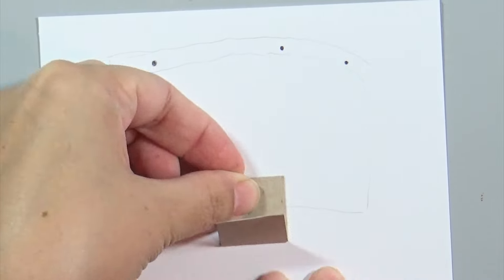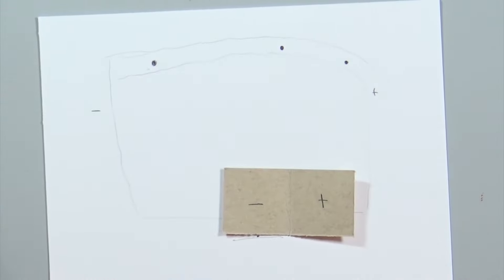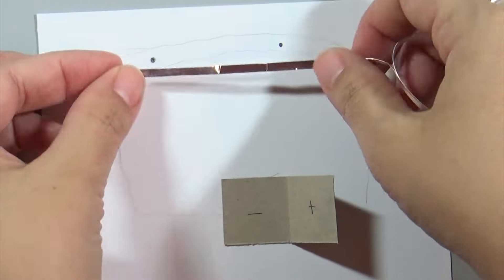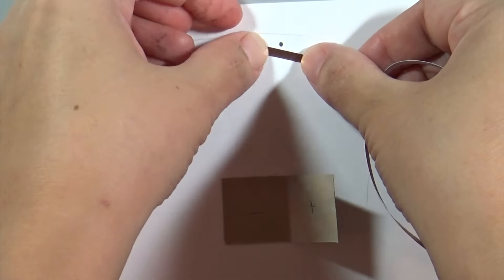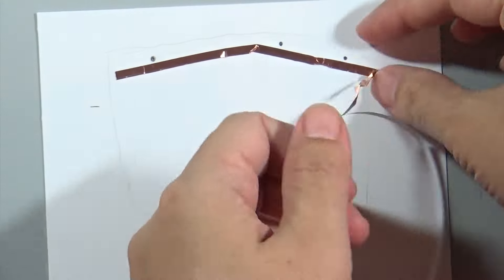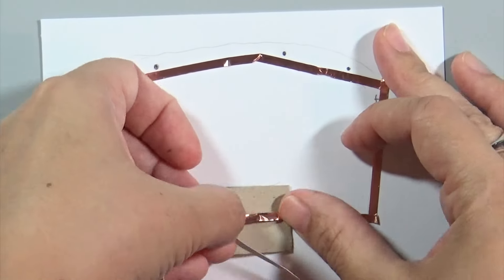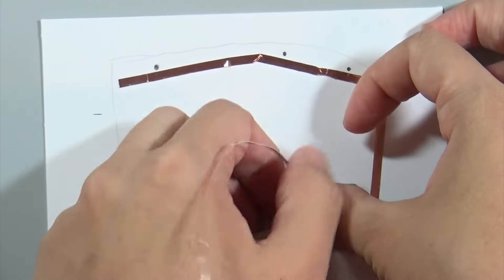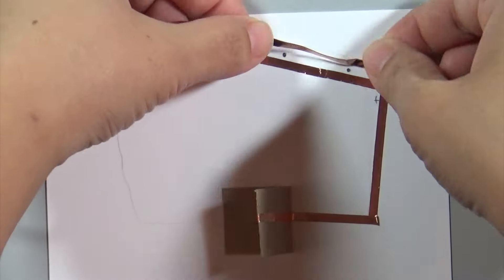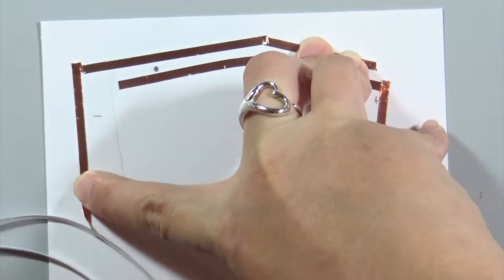I'm taking a piece of scrap card stock and taping it down to where the battery box was, marking one side as negative and one side as positive. This is really a cheat guide for myself so I know where I want the positive and negative leads to be. Then I'm taking some copper tape - this comes in the Chibitronics starter kit. This tape is just like washi tape, you can rip it with your fingers and use it to draw circuit lines. One half of the tape I draw to the positive side of my battery holder, and the other half goes to the negative side.